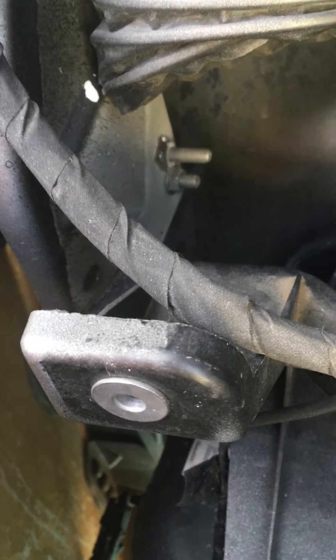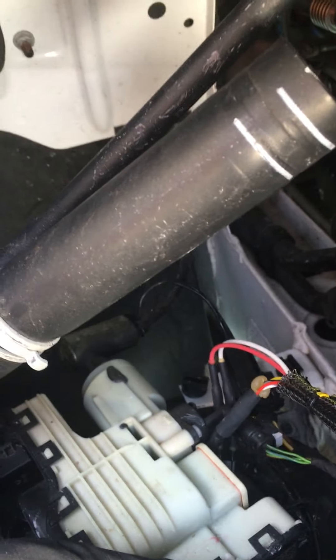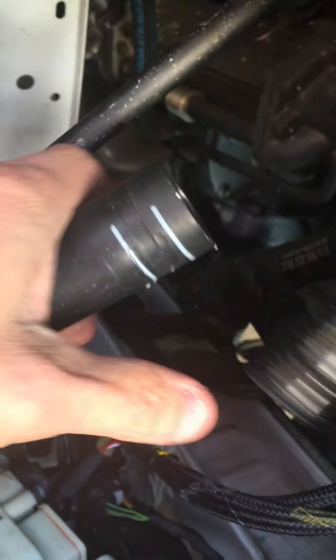It's almost impossible not to spill some DEF while you're working on this. You're gonna want to hose it off as soon as you can because DEF is very corrosive. It won't hurt you if you spill some on yourself, but you don't want it on metal because it will corrode the metal.